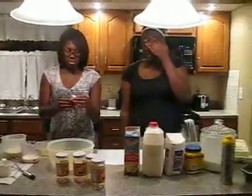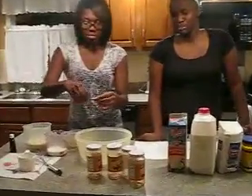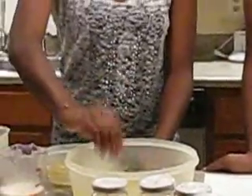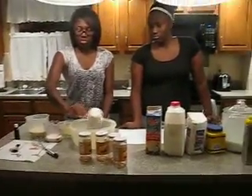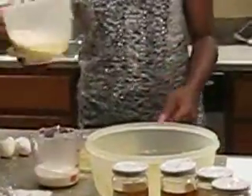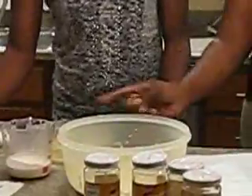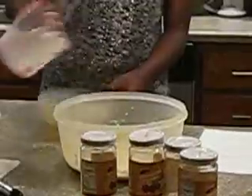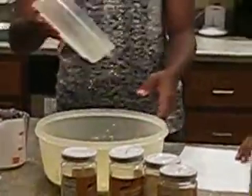Berter la cornstarche avec le la foie et la crème à la vanille. Et mélangez. Ok.